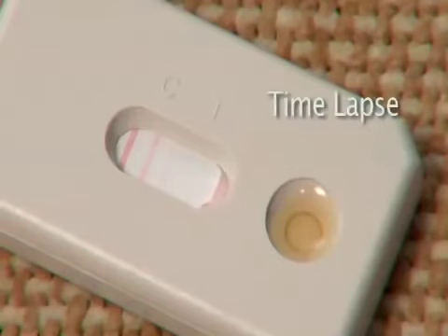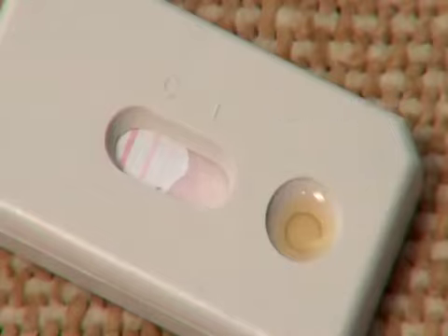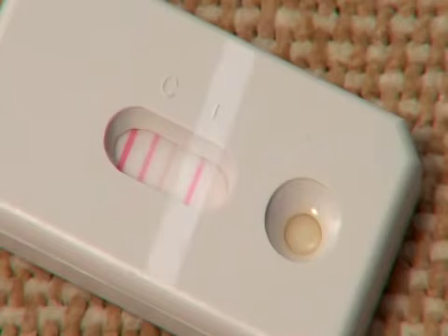Wait 10 minutes as Indoor Bio Technologies' proprietary technologies inside the test cassette determine the level of mite allergens in your sample. Now look at the T mark on the test cassette. If mite allergens are present, a red or pink line will appear at the T mark on the test cassette.